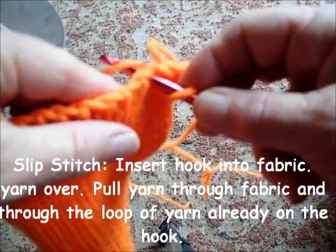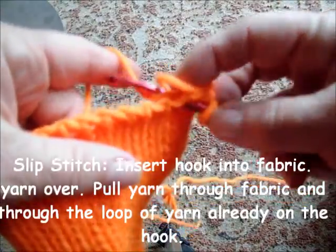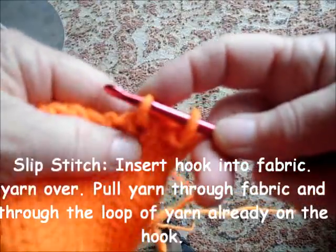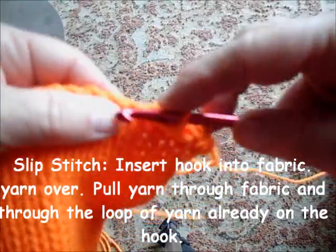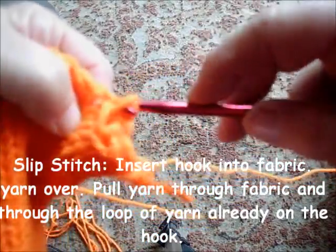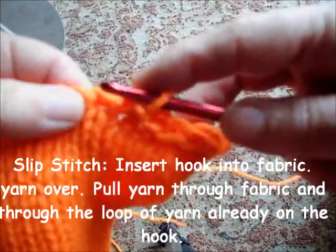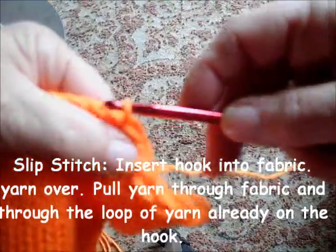Insert the hook. This is called a yarn over — grabbing the yarn with the hook. Usually you use the index finger on your left hand to help you. Yarn over, pull up, and pull through the existing loop. Insert, yarn over, pull through. Insert, yarn over, pull through. Insert, yarn over, and pull through.